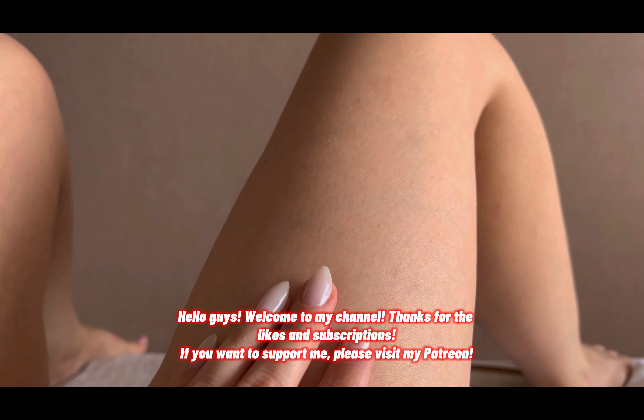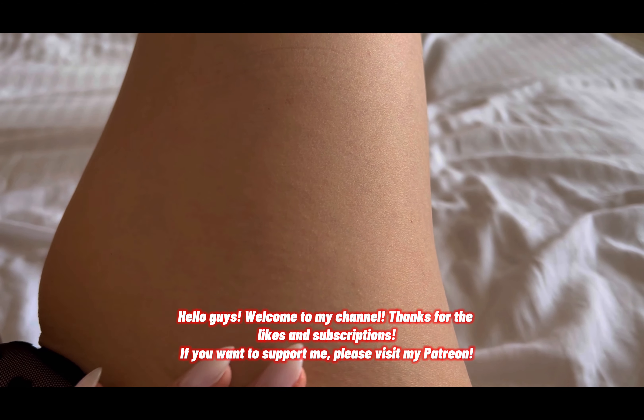Hello guys, I'm Monica. Welcome to my channel, don't forget to subscribe, and explore the link in the description for more exclusive content.